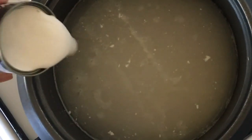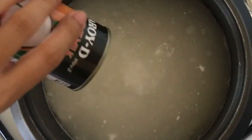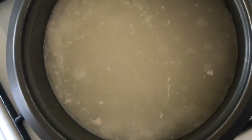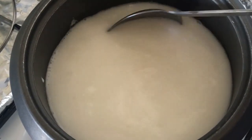Now my version of champorado. In this recipe I used half a cup of glutinous rice and half a cup of plain rice, which yielded five to eight servings. I'm adding a small can of coconut milk, which is almost more than half a cup, and I found it enough for the amount of rice I used.